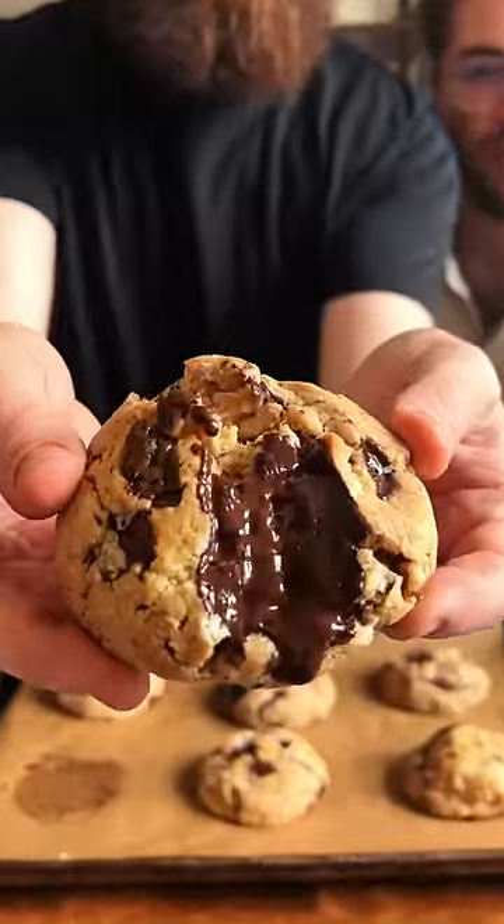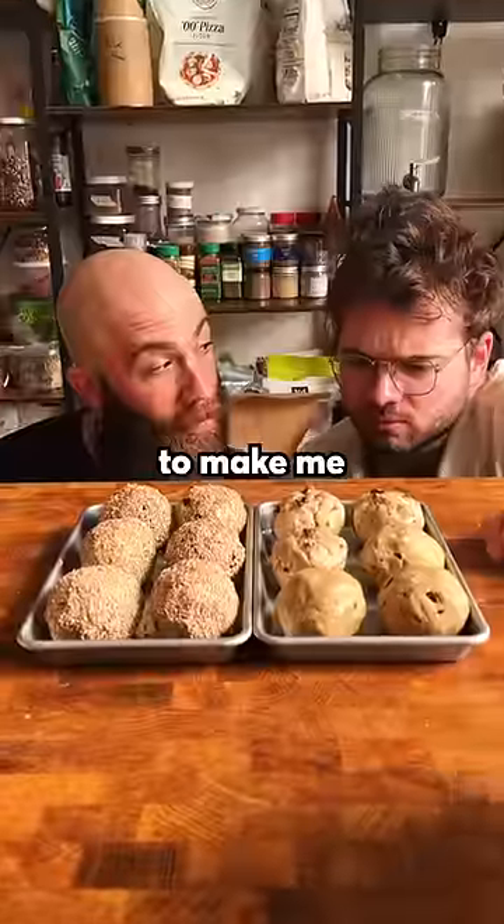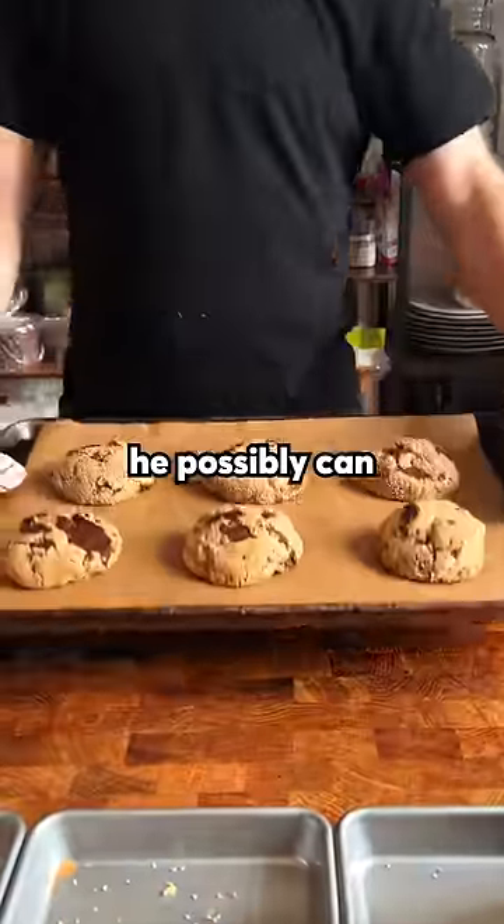This is Ben. He's a very talented baker. I challenged Ben to make me the best cookie he possibly can to see if it will blow me away. This is what he came up with.